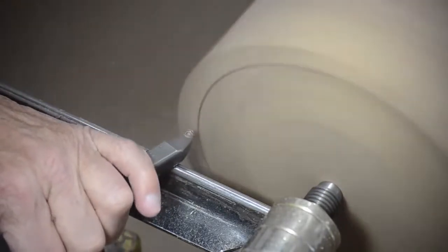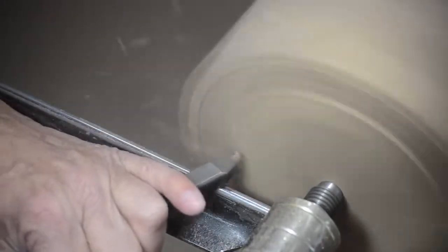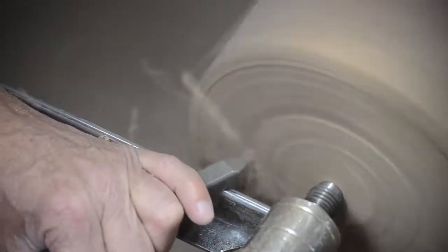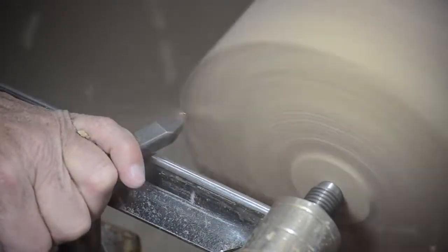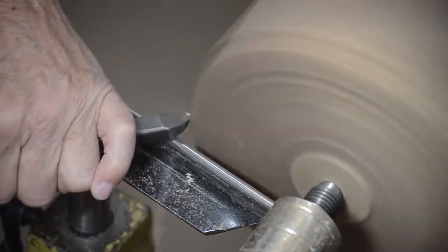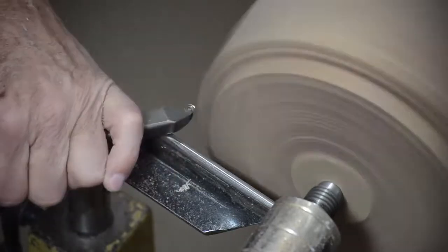You simply push it in whichever direction you need to go. As you can see, it removes wood pretty well. Now we'll go out here — I'm going to readjust the tool rest a little bit. We'll go out here and make a little more aggressive cuts to kind of get the shape of the bowl and to get it rounded off.